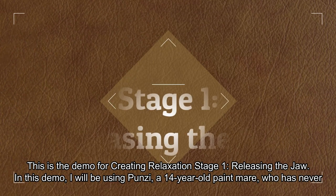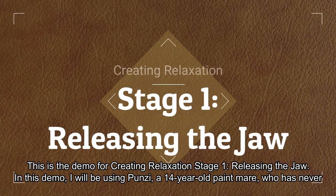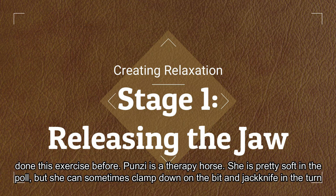This is the demo for creating relaxation stage one, releasing the jaw. In this demo I'll be using Punzi, a 14 year old paint mare who has never done this exercise before. Punzi is a therapy horse.